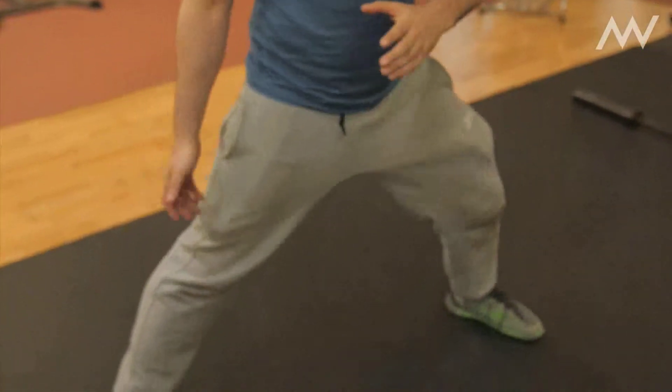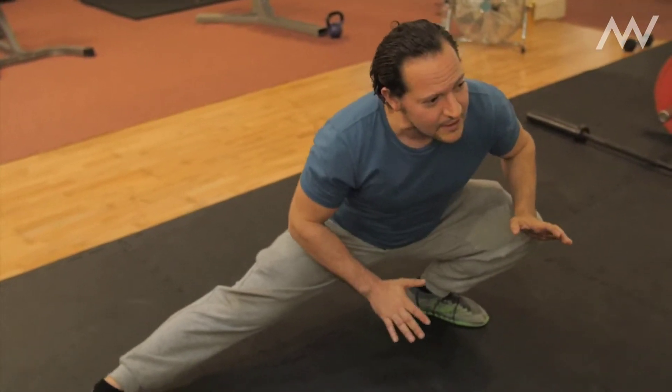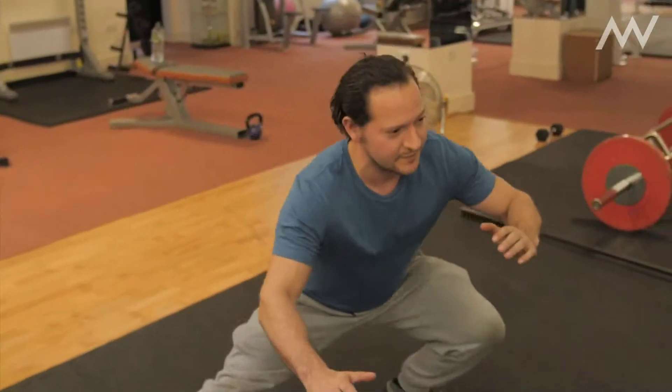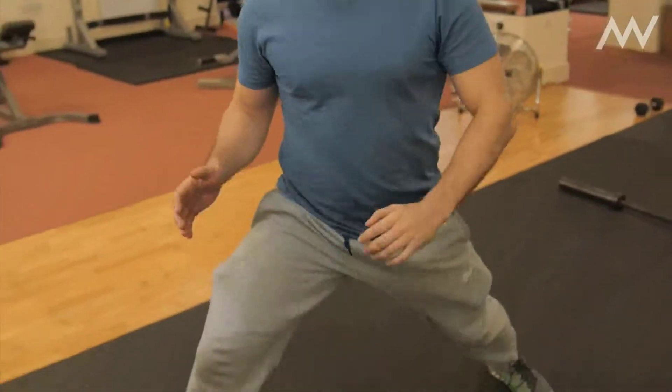You can do things like flexibility drills where you're opening up the groin. This is the sort of thing we used to do in Kung Fu classes where you can transfer your weight from A to B and just move the foot positions, which is a great way of really working on your flexibility.